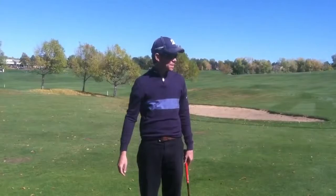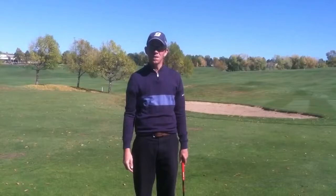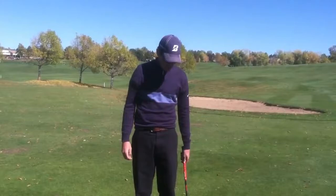First of all, a lot of amateurs come to me and tell me that they're blading the ball or hitting it fat, and more than likely that's due to them trying to help the ball up in the air.